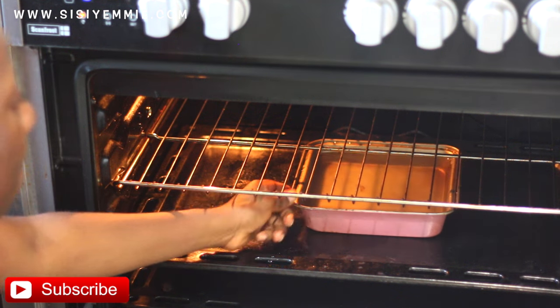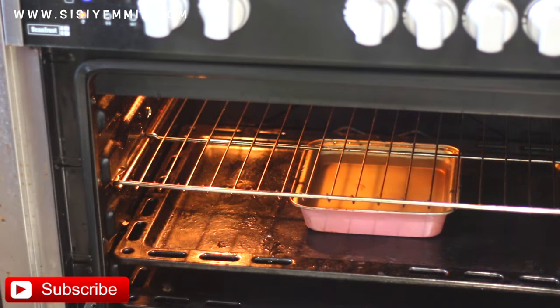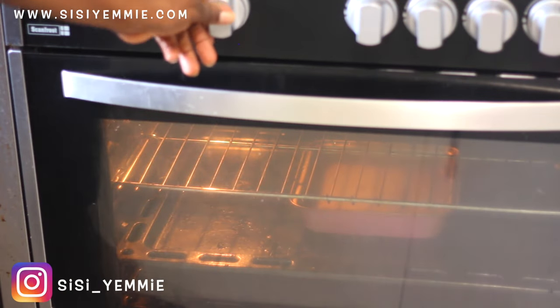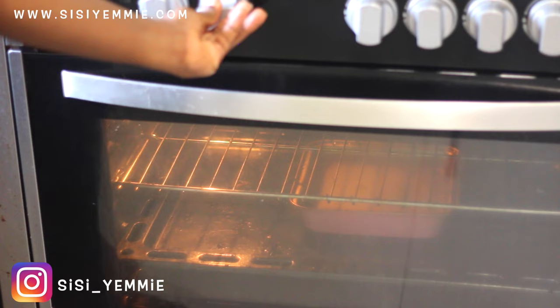The first thing I do is put water in a baking bowl or a baking tray and place it underneath where I'm going to put my moin moin. I cover the oven and preheat while I'm preparing.